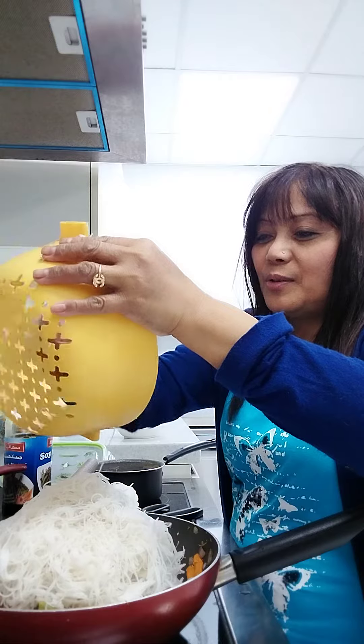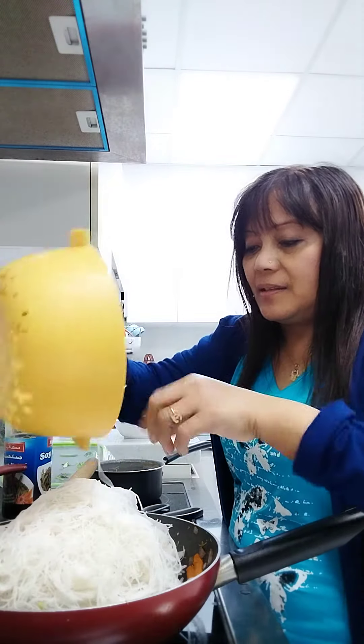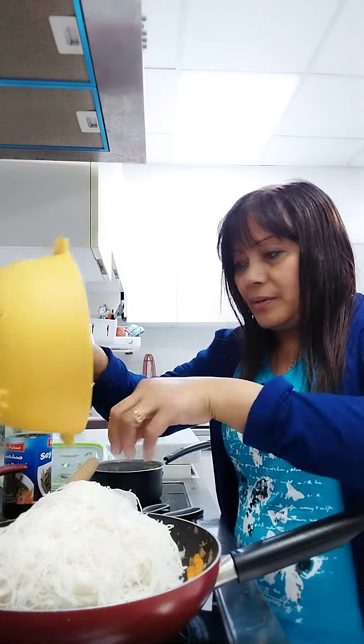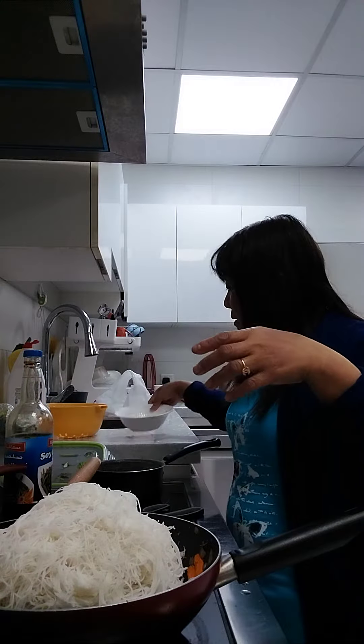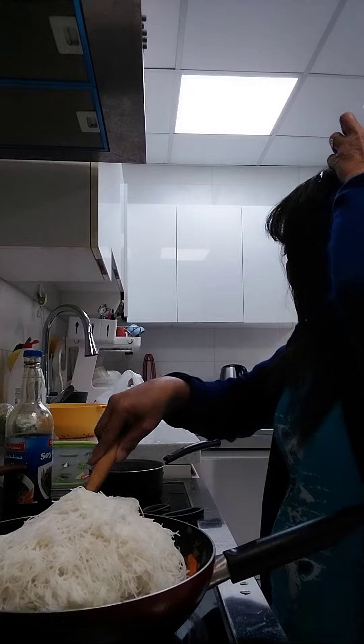I will eat alone because the two nannies are staying with my sisters — they were traveling last night. So now I have to mix.